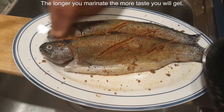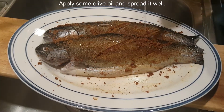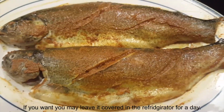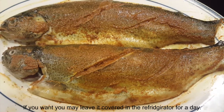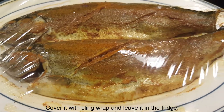The longer you marinate, the more taste you'll get. Apply some olive oil and spread it well. If you want, you may leave it covered in the refrigerator for a day. Now I'm going to leave it in the refrigerator for a couple of hours.